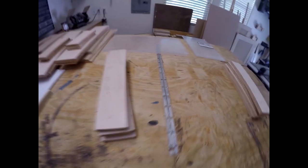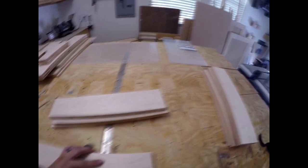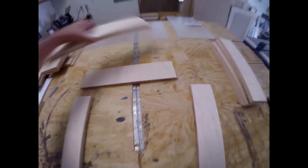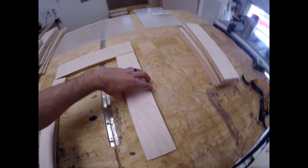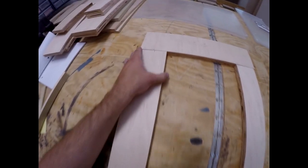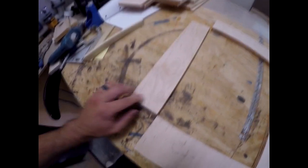The biscuits are installed. Now I'm just going to relay this out - I numbered my boards so I can put them back exactly how they were. There's always a better side to the plywood. This side is pretty good, so I might look at the back side.